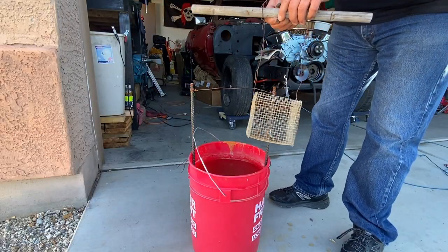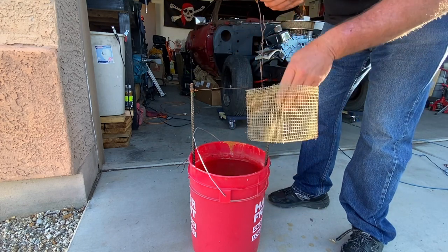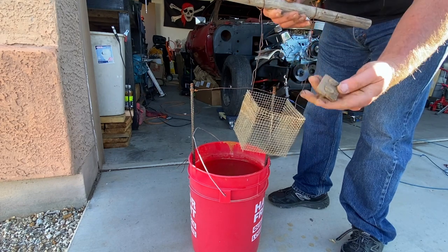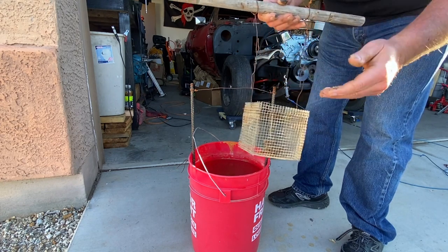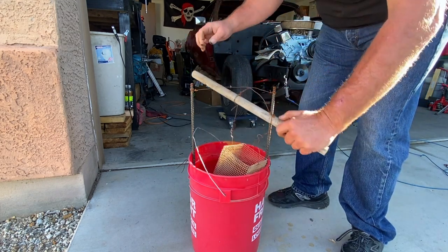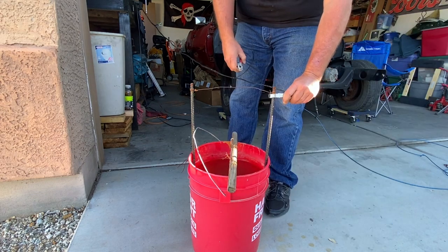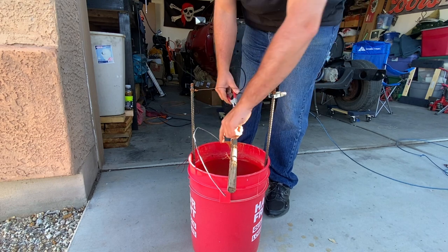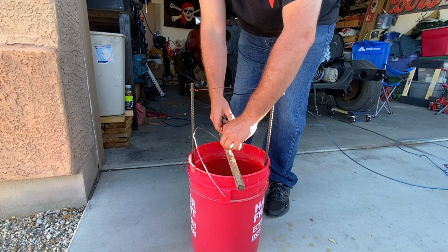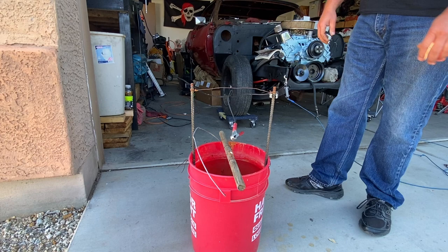I wanted to show you what that stick was for — little notches cut in it so you can put it in there. I use it for a little basket that I made out of some chicken wire. You basically throw bolts and nuts in there wherever you need to, stick this into our solution, then hook up your negative back here. That's how I get some of my really rusty bolts fixed as well.